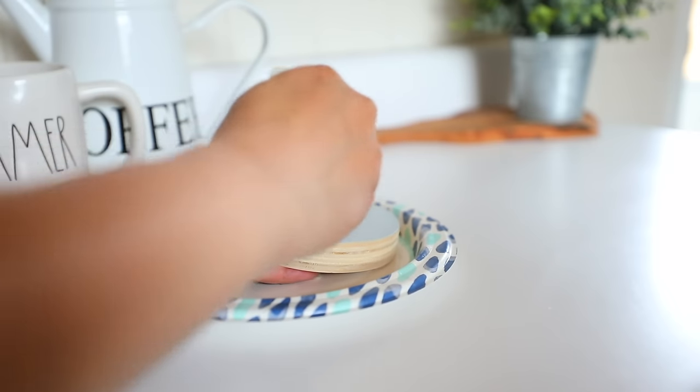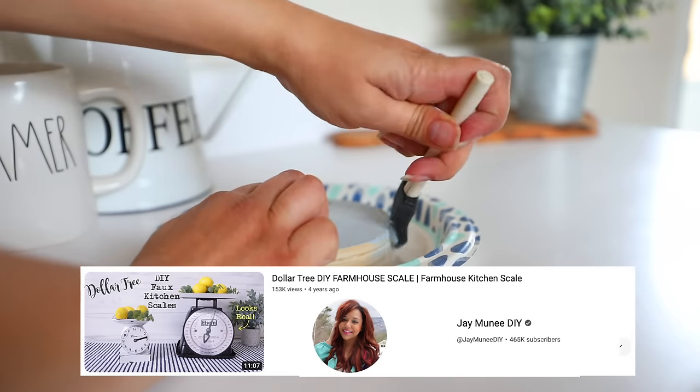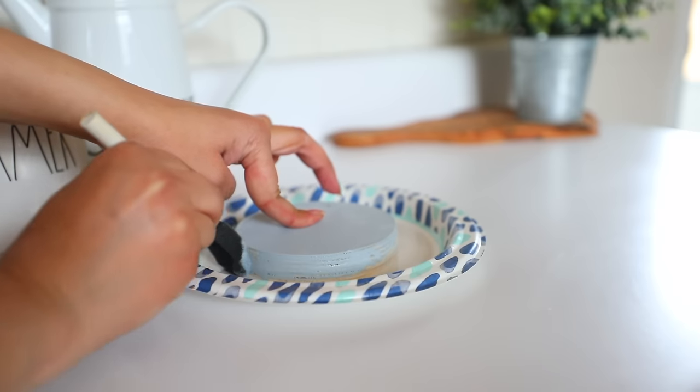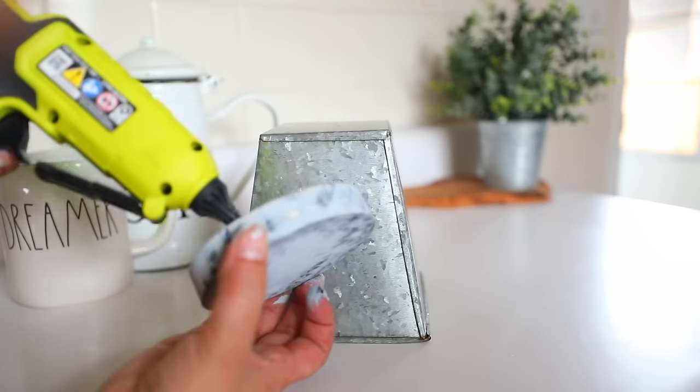I've done this DIY once before, but please know I wasn't the original creator behind it — it's Jay Money. Jay is hands down one of the most talented crafters in the Dollar Tree community, with so many original crafts that have been recreated so many times. I will have Jay's channel linked down below for you guys.